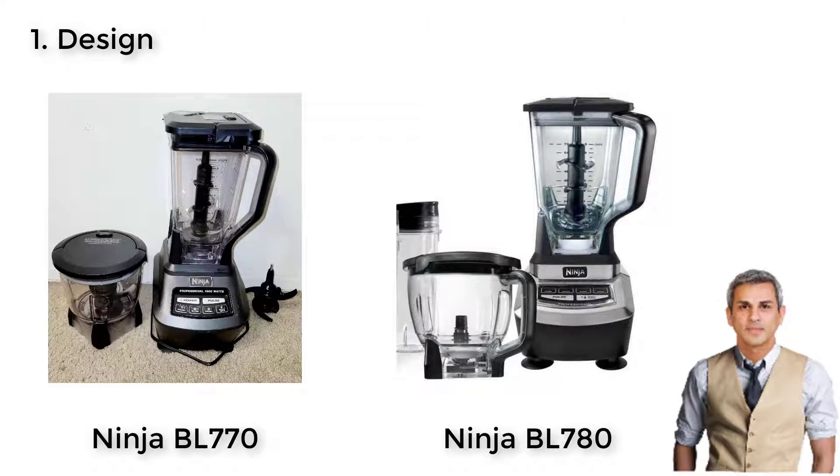The BL-780's panel control offers three speed controls plus a power button on the top, a big pulse feature, and a single serve push button below. On the front of the appliance is their iconic logo. The first impression of this model can be explained in one word: sturdy. The dimension of the Shark Ninja BL-780 is 17 inches in height, 7.5 inches in width, 8 inches in depth, and its motor base weighs 8.5 pounds.